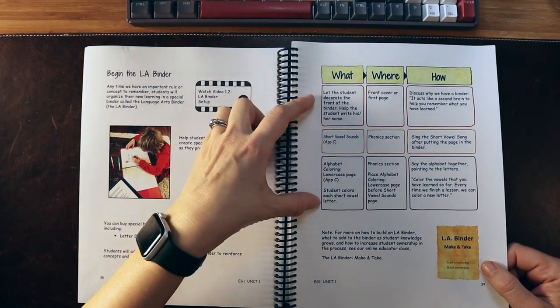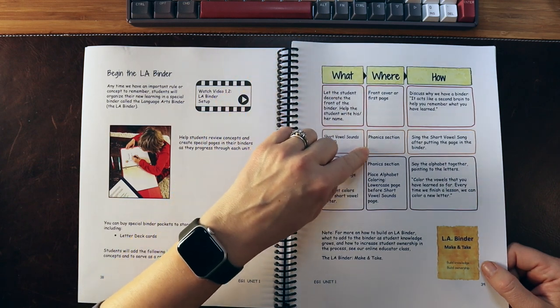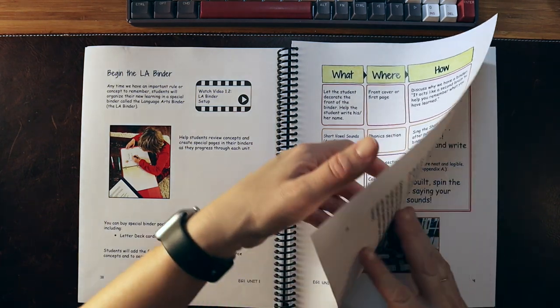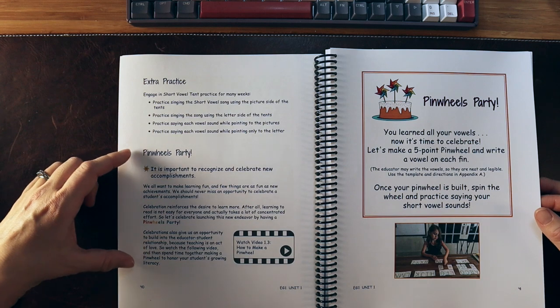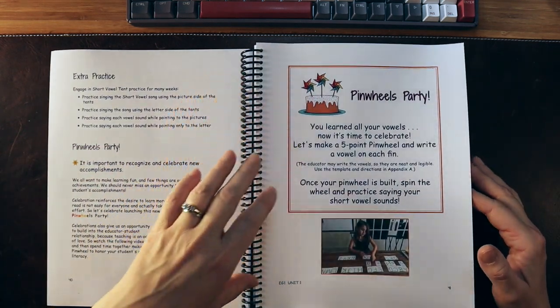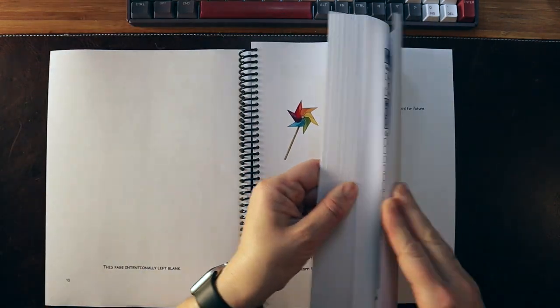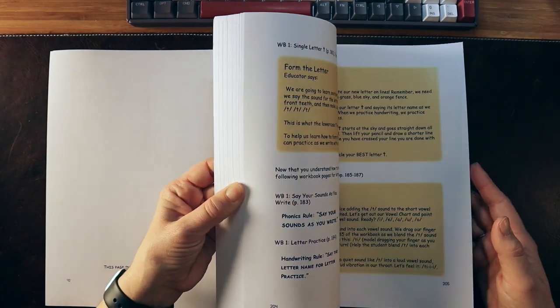Here is what you're going to do with the short vowel sounds, where you're going to put it in your binder in the phonics section, and how you're going to do it. There are also extra practice opportunities and lots of opportunities for celebrating a child's work, which is great because teaching reading and learning how to read is very hard. We should celebrate that work.